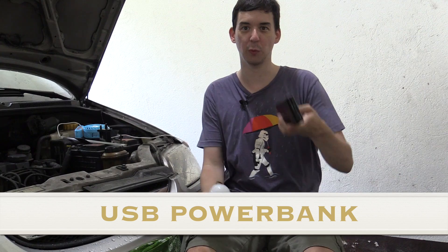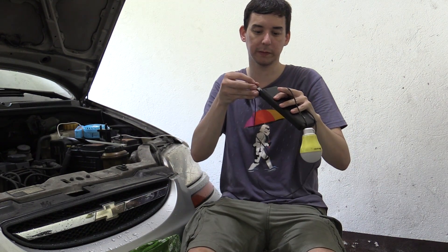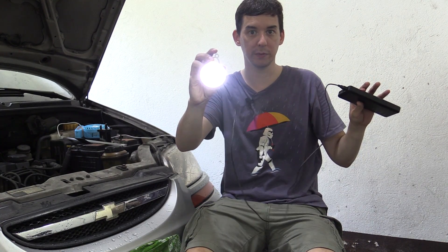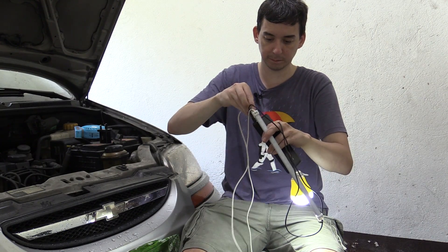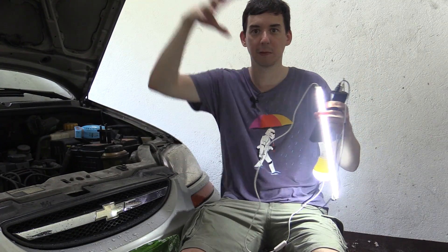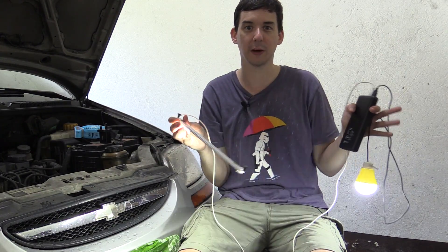Now this next one is really simple: USB power banks. Most people have one of these to keep their phone charged when they're out and about, but if you buy a high capacity one it can be a lifesaver when the power goes out. Not only can you charge your cell phone, but you can also buy USB LED bulbs like this. You can hang them around your house, get a USB hub, and hang a bunch of these for lighting. You can also get LED strips like this — these might not look too bright on camera, but they are more than bright enough to light up the inside of your house.